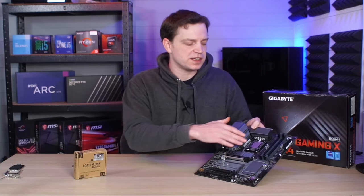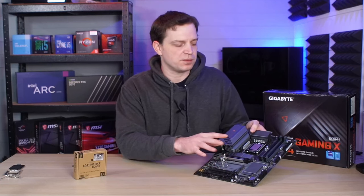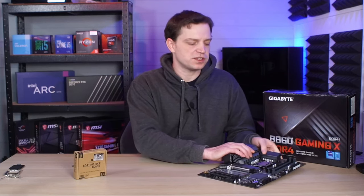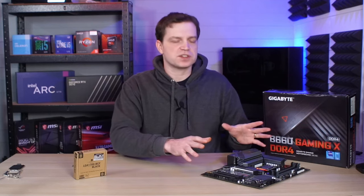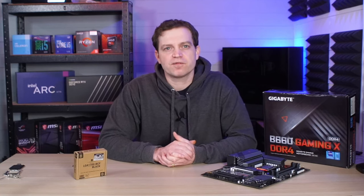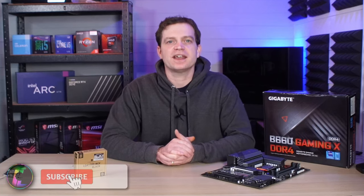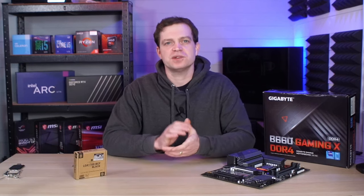We're going to go ahead and install our cooler now. We've also got new SSDs arriving today, so hopefully we can get those installed along with some RAM, get Windows installed, and start moving our games across. We're going to do some comparisons between this setup and our current system running a 5600G — that's an AMD Ryzen processor — to see if the Intel 12th gen can actually compete with it. From what I've found out so far, I believe it's going to compete quite well, so make sure you subscribe if you want to see that video. We'll catch you in the next one.